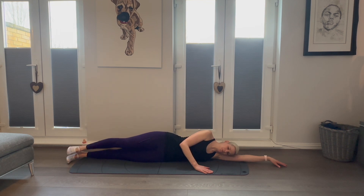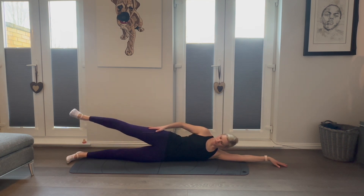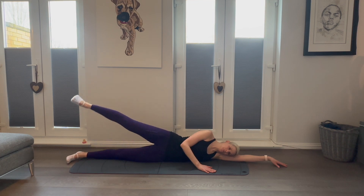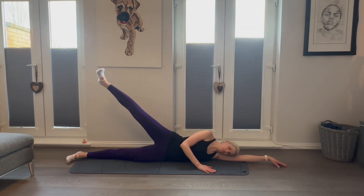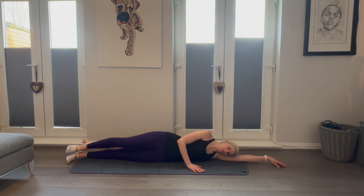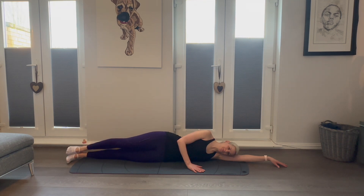We're going to flex the top foot and raise and lower that top leg with control for 16 repetitions. The sweet spot you're going to feel is right in that outer thigh and into the hip. Breathe deeply, control the movements. Three more here, keeping that foot flexed, raising and lowering the leg with control.